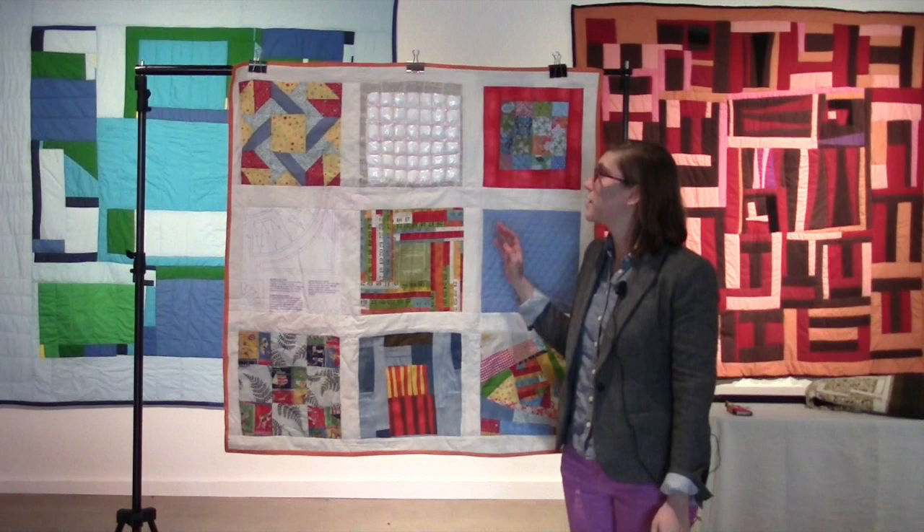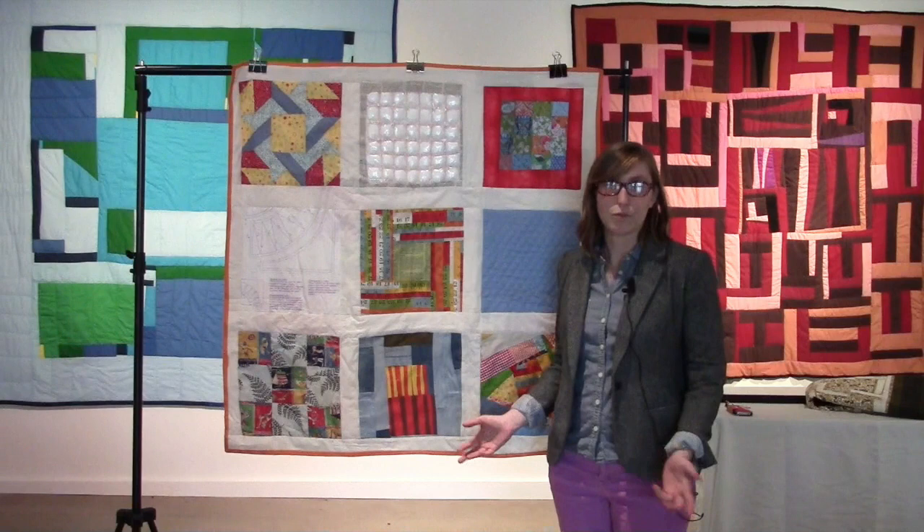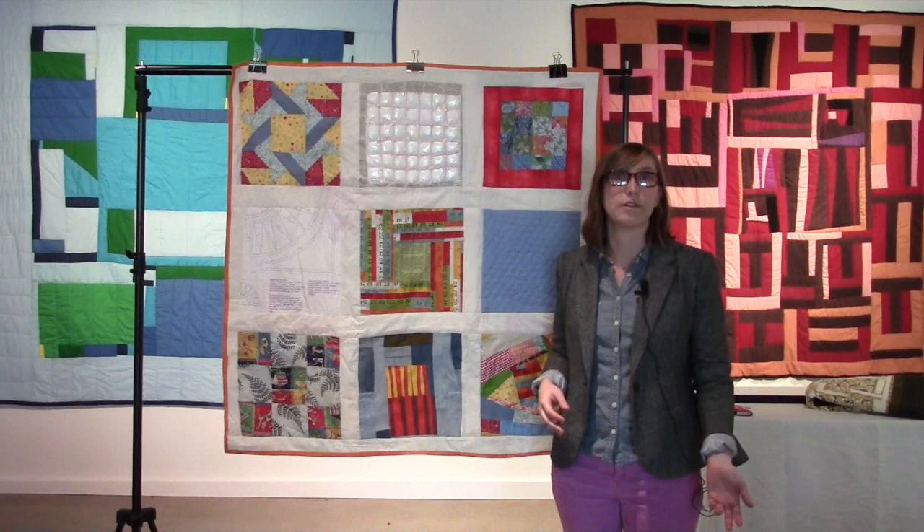I'm here with a quilt I made. It is actually the first quilt I've ever made — it was the first thing I've ever sewn. I didn't grow up with a family that made quilts. My grandmother did a lot of needlework and that sort of thing, but was never a quilter, so I didn't know any quilters growing up.